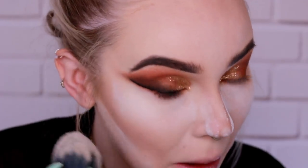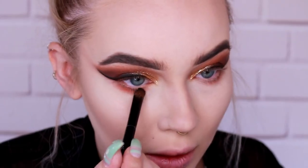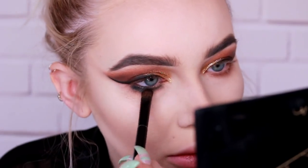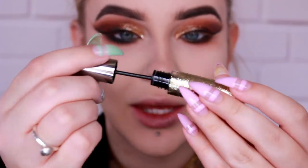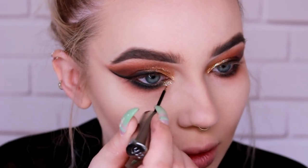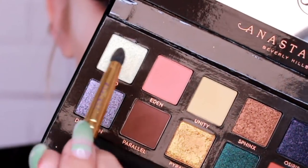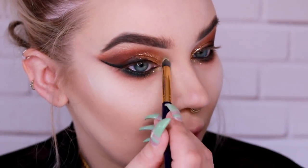Now I'm going to dust all of that fallout away — see how easy it just disappears? On the bottom, I'm going to use Saturn first, and then I'm going to use Throne. Going back in with the Heavy Metal Glitter. Next I'm going to go into Lucid to highlight my brow and the inner corner.